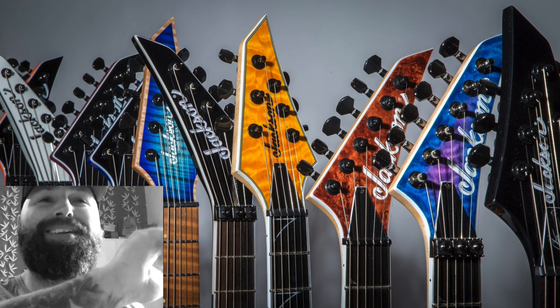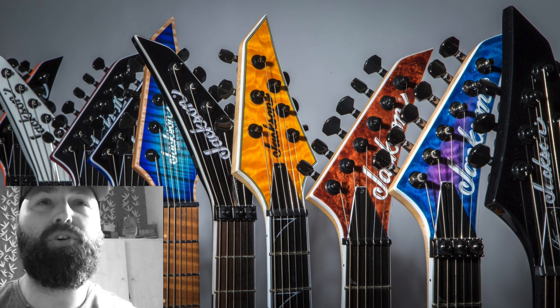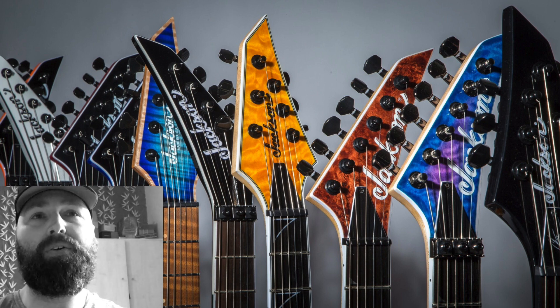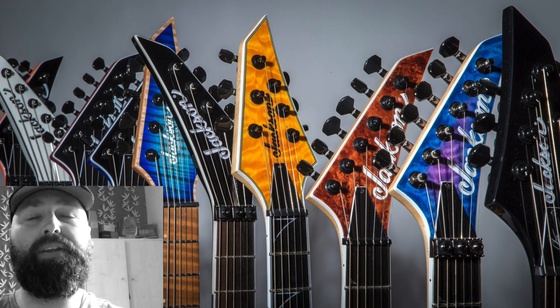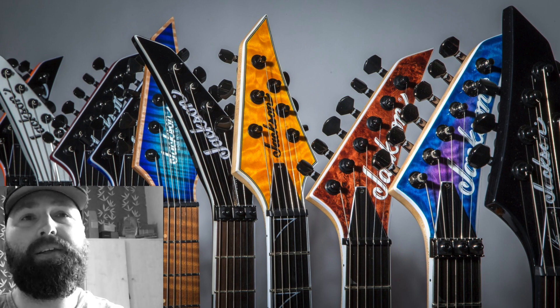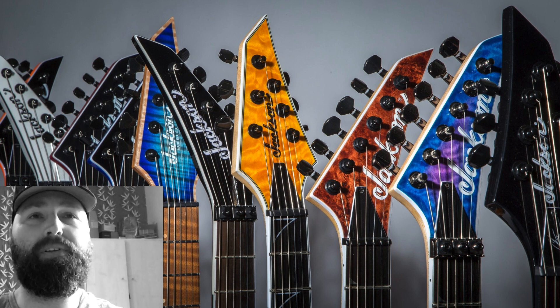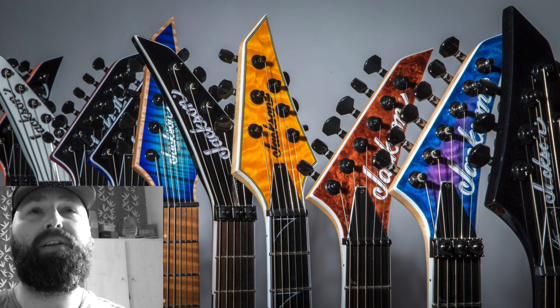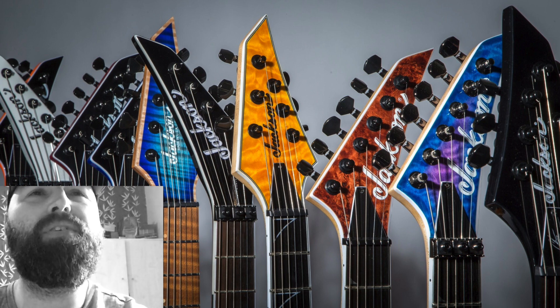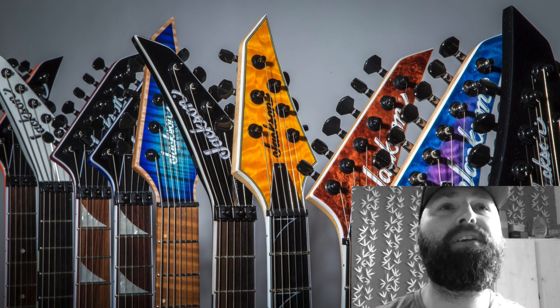Fifth one from the left I would say is a Misha Mansoor USA model — a new one. It looks like some kind of chlorine-type finish. I don't know what that wood is but it looks gorgeous, very similar to the Guthrie Govan Charvel model on the fretboard. It's a typical guitar Misha would go for, with the AT-style headstocks that he likes. And yes, that is definitely a seven-string.